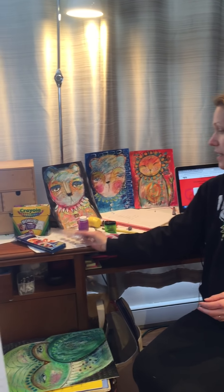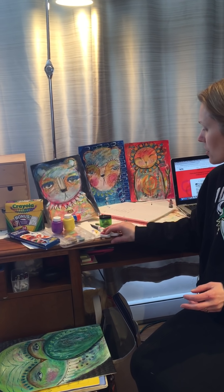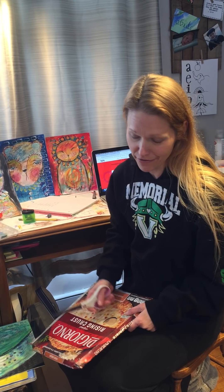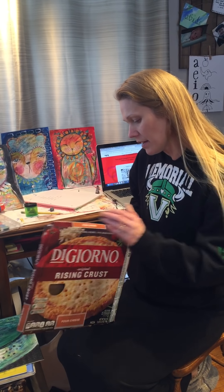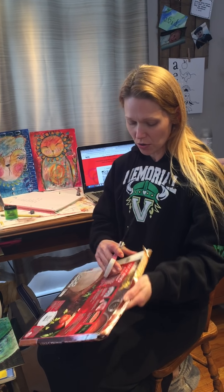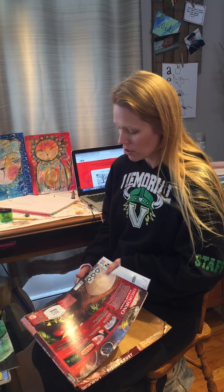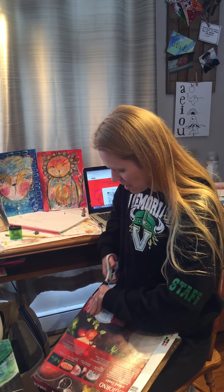So gather up whatever you have at home: crayons, colored pencils. If you have paint, ask permission — I don't know what the rules are at your house. There's paint, glue sticks, scissors. And I'm going to encourage you — because sometimes students say they didn't have anything at home to make art out of — here I have my DiGiorno pizza box straight out of the recycling bin. If your family eats, you have some kind of cardboard hanging around. You could even make art out of cans — just make sure you wash them and be careful of any sharp edges. There are like a million things you can do with recycled materials.